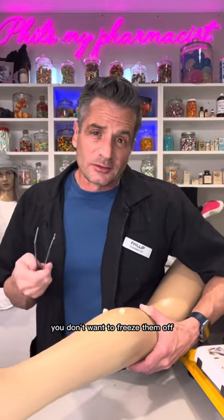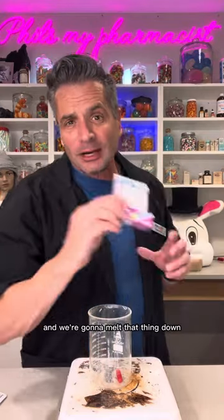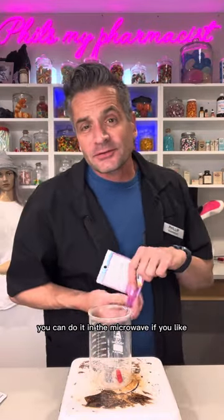But if you don't want to cut them out and you don't want to freeze them off, I got an idea for you. Wark stick — 40% salicylic acid — and we're going to melt that thing down. You can do it in the microwave if you'd like.